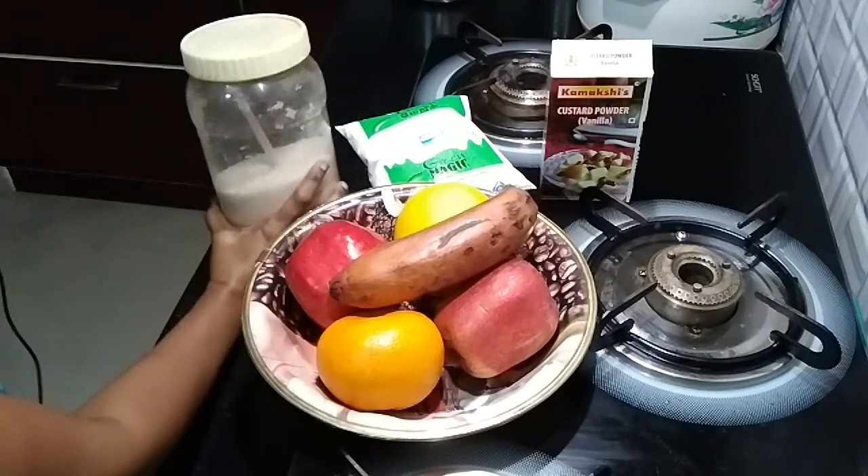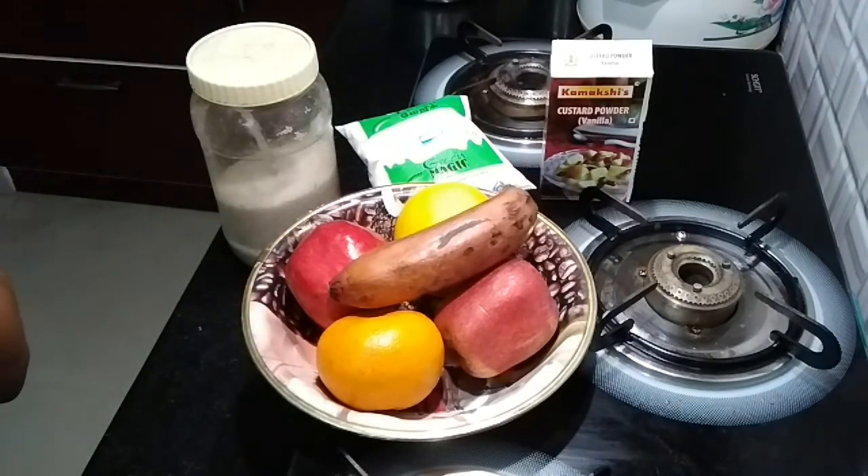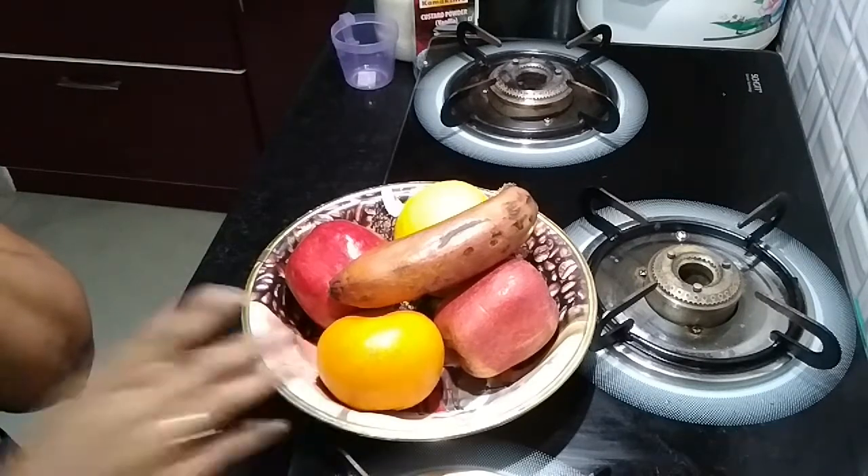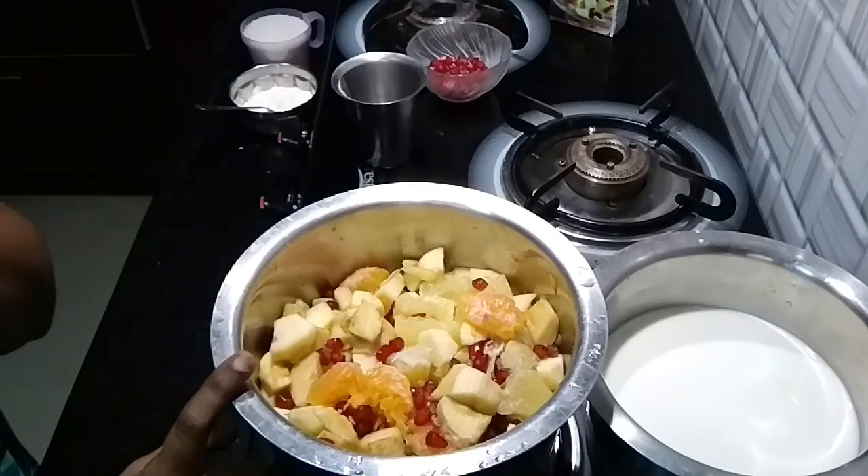Now we will cut the fruits and add them. I have already cut the fruits and they are ready.